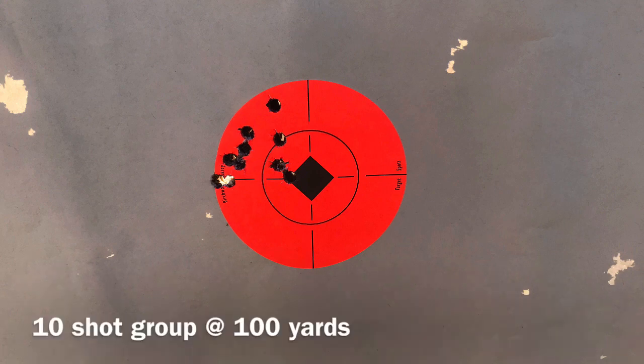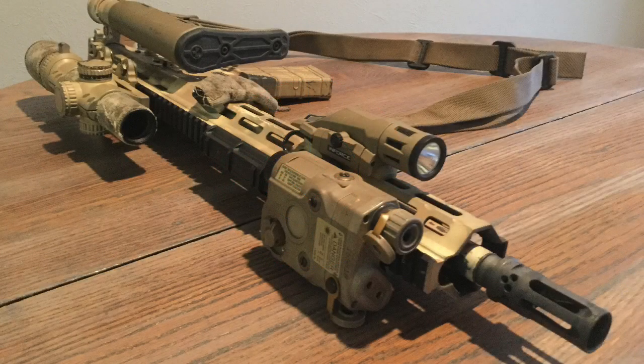That completes my review of the HK MR556. Love this rifle — it's been doing really well and I got to make all the modifications I wanted to. I've been very pleased. Please be sure to like the video, subscribe to my channel on YouTube, and check out my website at VaporTrailTactical.net. Also like us on Instagram, comment below, and keep it point of aim, point of impact.